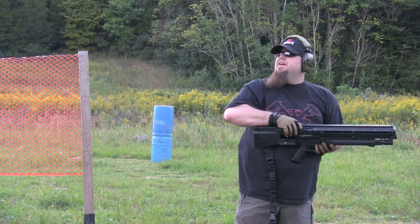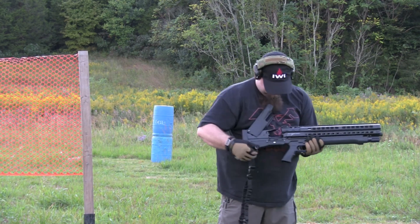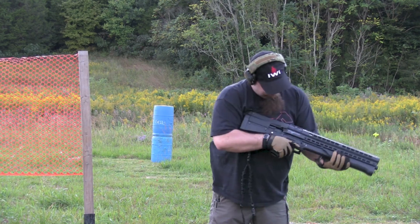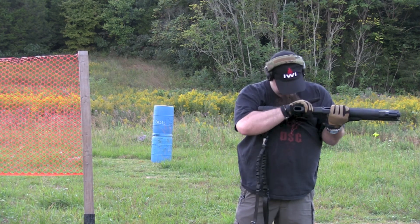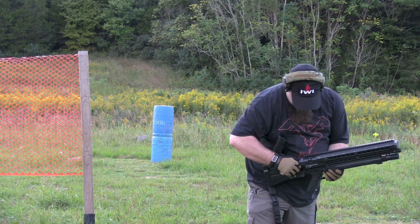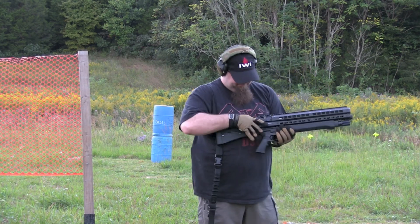I've cleaned it, oiled it properly, and done all the things I can do to let this gun perform well, and it just didn't. Consistently I'm seeing between five and seven to eight percent failure to feed and failure to fire — malfunctions in the gun — and that's just far too high for me to use this for home defense or defense of my family.